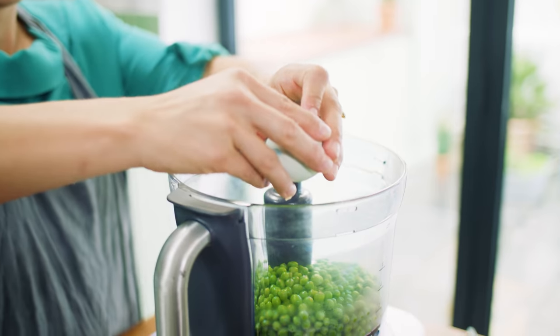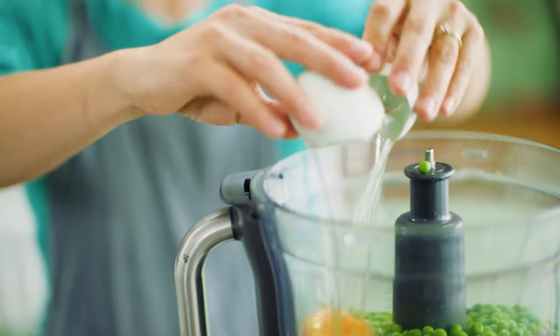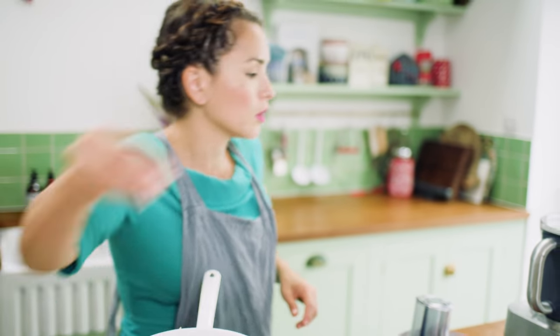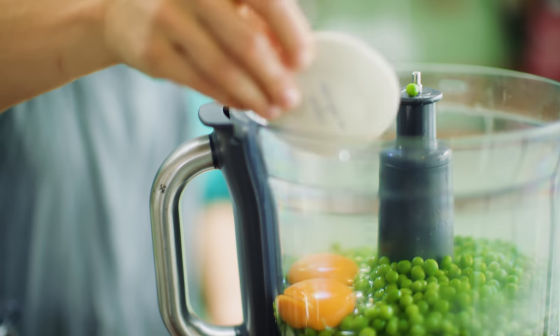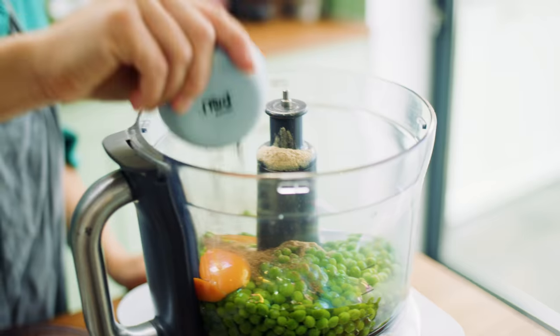In they go — my eggs. One, two, in they go. Some generous bit of salt, white pepper, allspice. That's something quite Swedish.